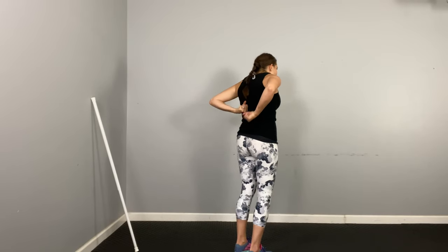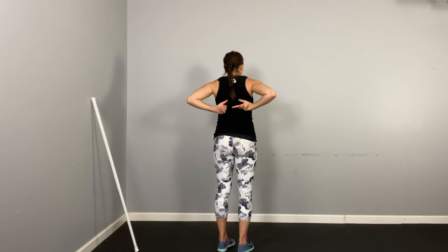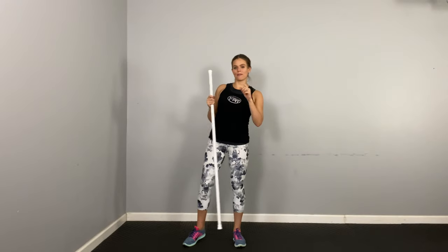Putting your broom down to the side for a second, I want you to stimulate the area with your hands. I like to literally just tap my back where my lats are. Anytime you're having trouble activating something, you need to touch it to bring the nerve awareness to that area. You can move side to side with your thumbs or just tap the back — whatever works for you. In between these moves, this is really great for helping tune in to the back of the body.